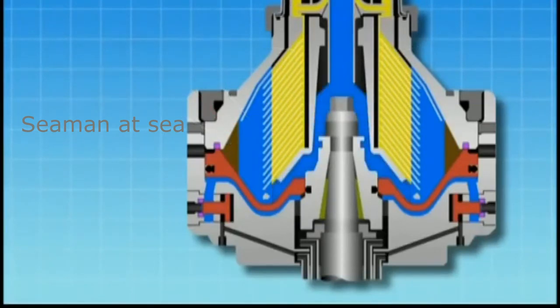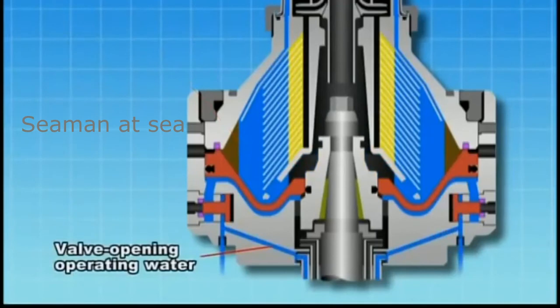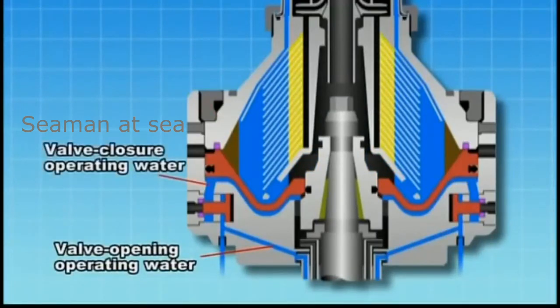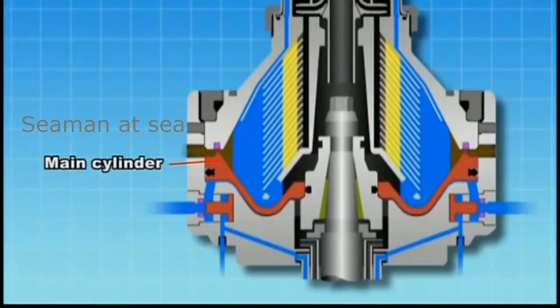Displacement water is supplied. When valve opening operating water is supplied and the valve closure operating water flows out, the force pushing up the main cylinder is dissipated and the main cylinder is pushed down by the fluid pressure inside the bowl. This opens the seal of the valve packing, discharging sludge outside the bowl immediately.